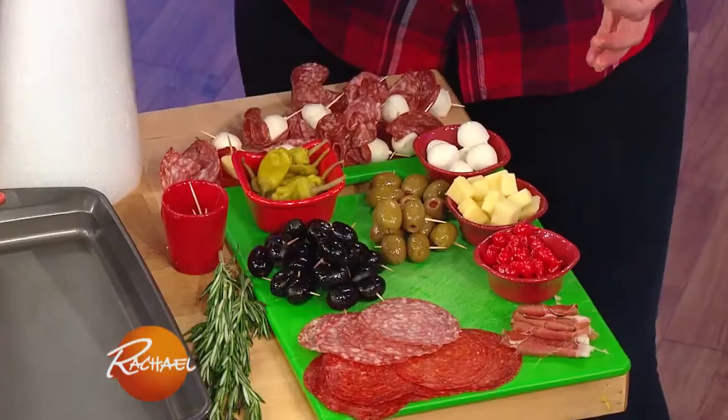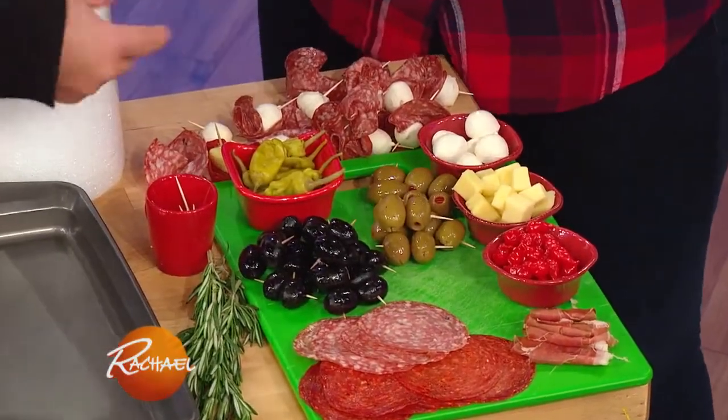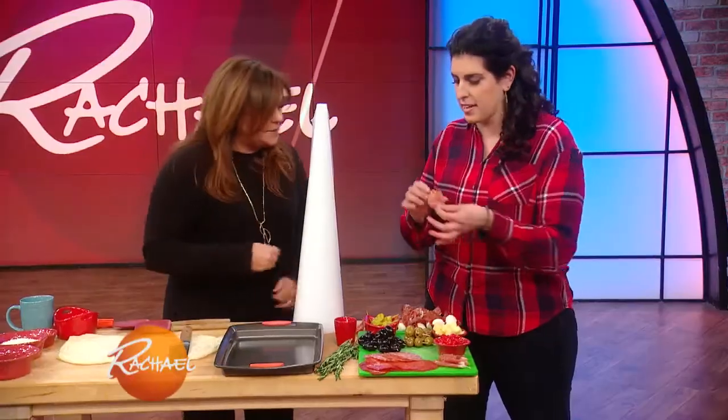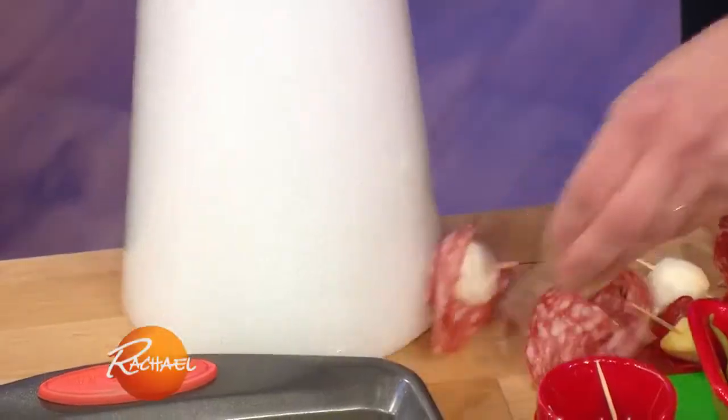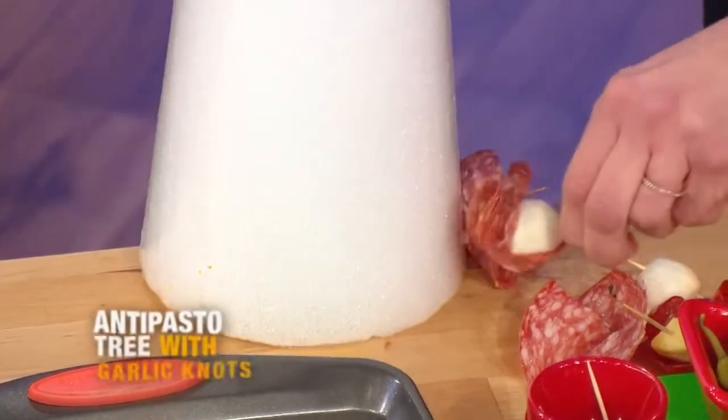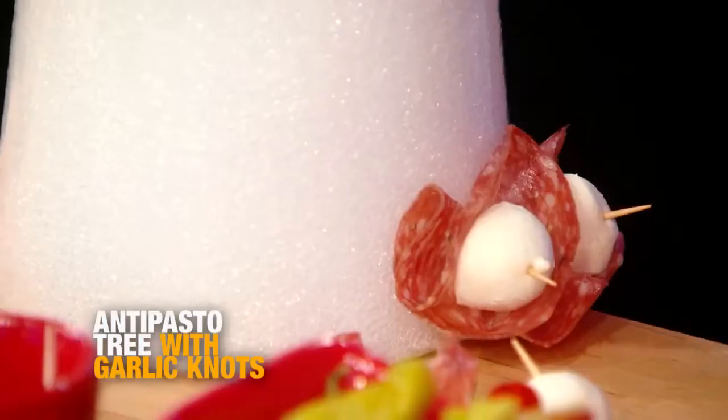What I like to do is skewer everything first — I've got black olives, green olives. Like your mise en place, so once you start decorating you can continue decorating. I like to start from the bottom and do it in circles, so I'm going to start with my little salami and mozzarella base.